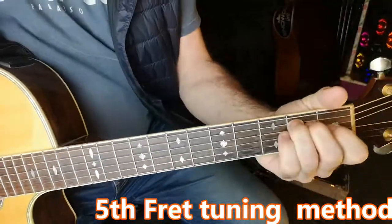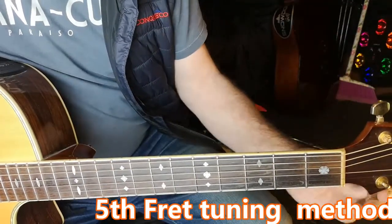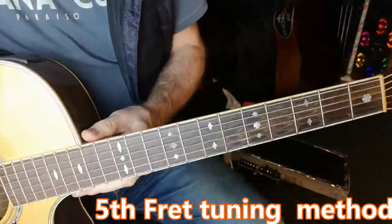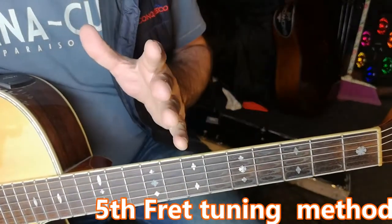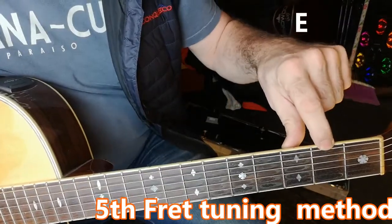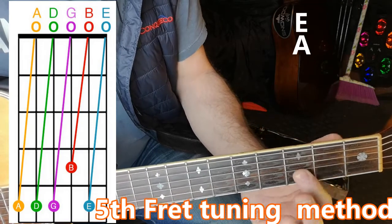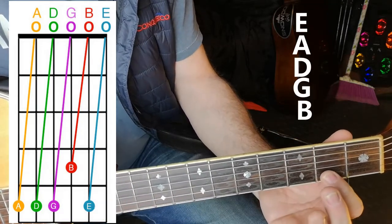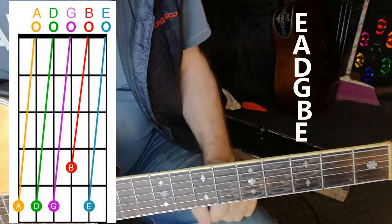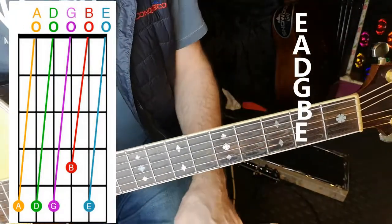That was a nicely tuned guitar — I just played the chord of E. Now I'm going to completely detune the strings so we have a lovely discordant sound. When you want to tune by ear, or with a reference note, the first thing to know is what the strings are called. Starting from the thickest to the thinnest: E, A, D, G, B, E. Those are the string names in standard tuning, which is what most of us use when learning.